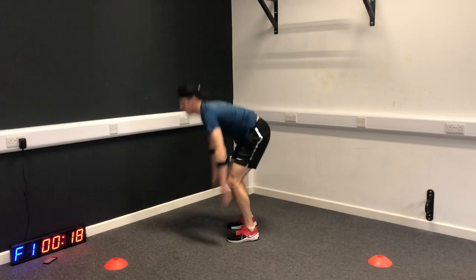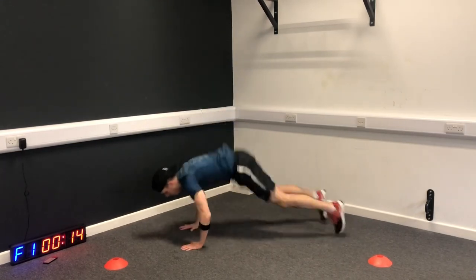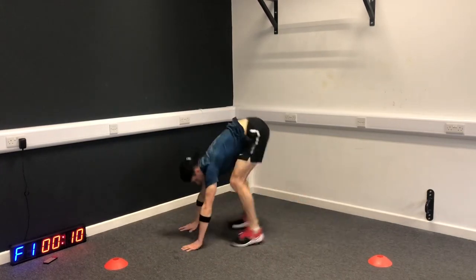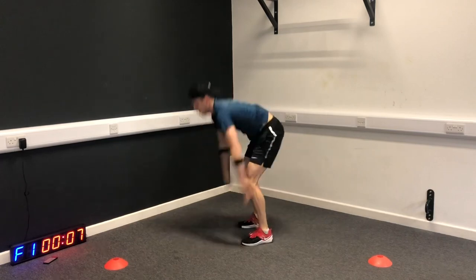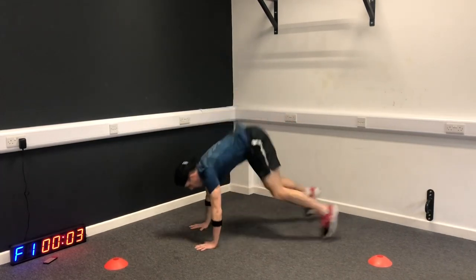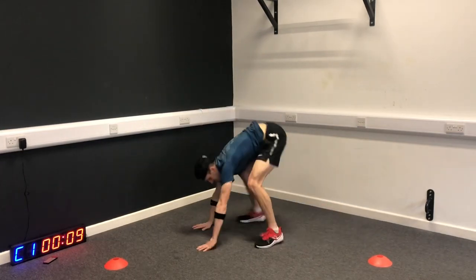Chest to the floor, jump in, stand up tall. Let's see how many we can do inside 20 seconds. Nice and soft when you land. Ten seconds off.